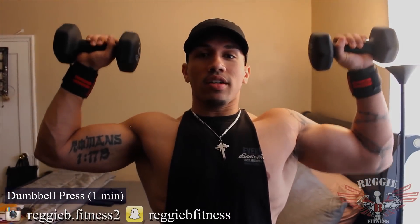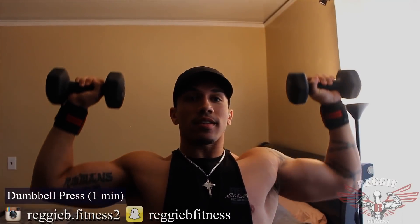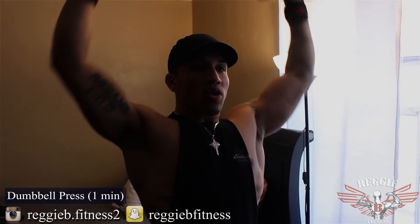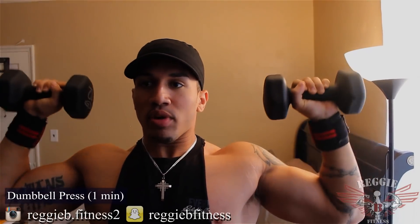Let's get it. So I'm going to start off with 1 minute shoulder press, just like this. Keep the glutes nice and tight, don't arch that back — just nice and upright, and stop right here. I want you to breathe. As you're doing it, don't try to go too fast. It's a nice tempo, just keep pushing.